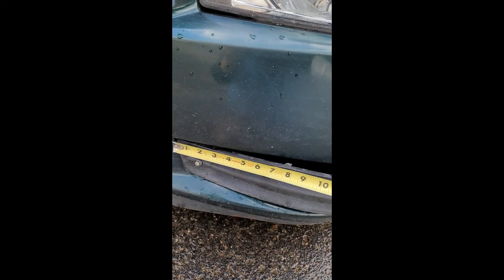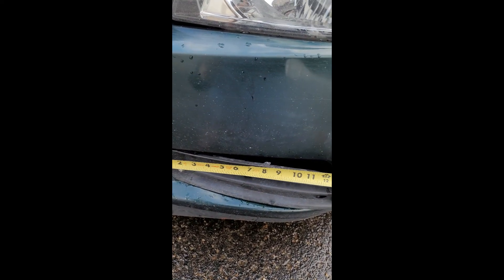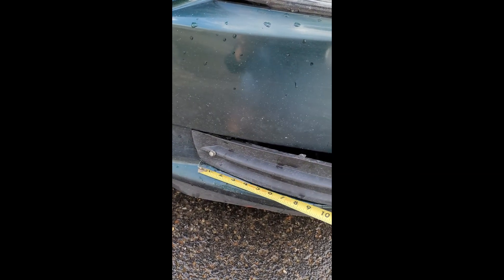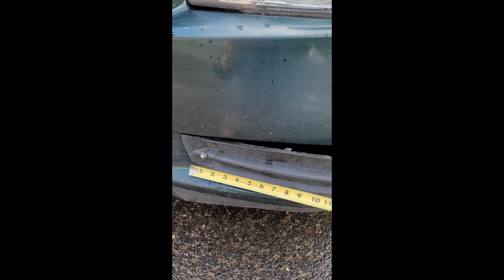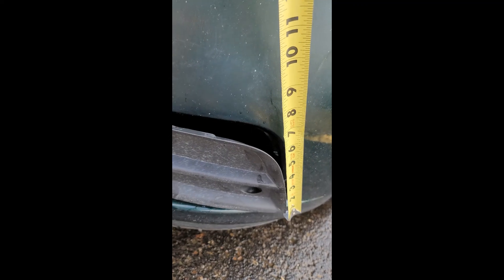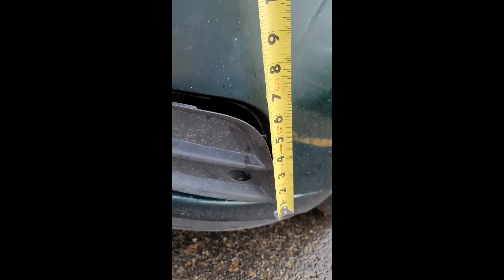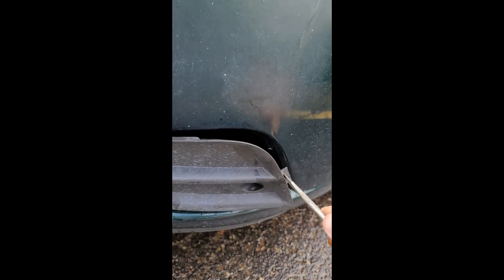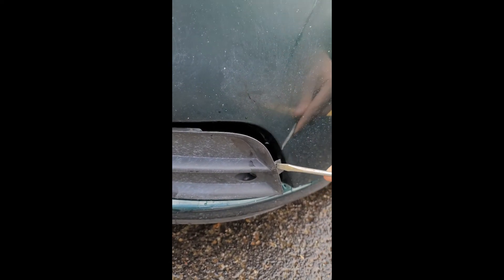That clip is approximately seven and a half to eight inches away, and the one on the bottom is about eight inches away from this edge. Coming up on the side, you're going to want to use your flathead, and this one is about two and a half inches in. I just went in with the flathead right around the edge and kind of popped them out.